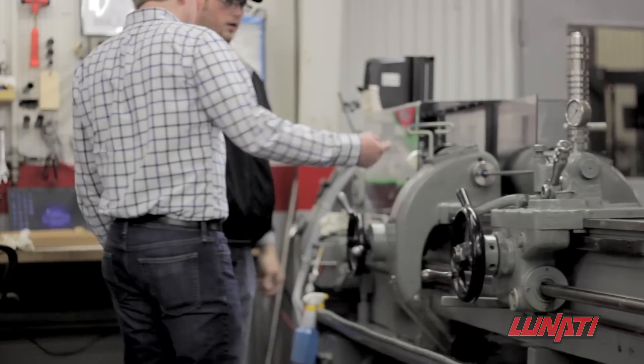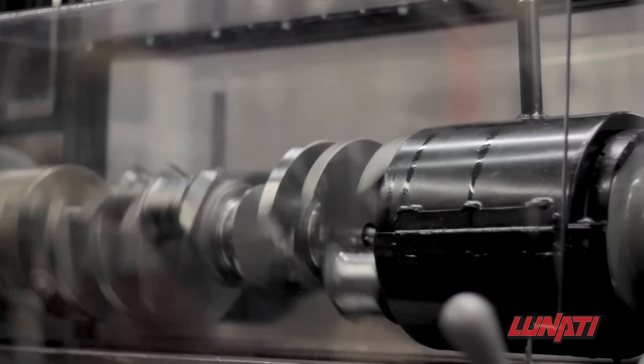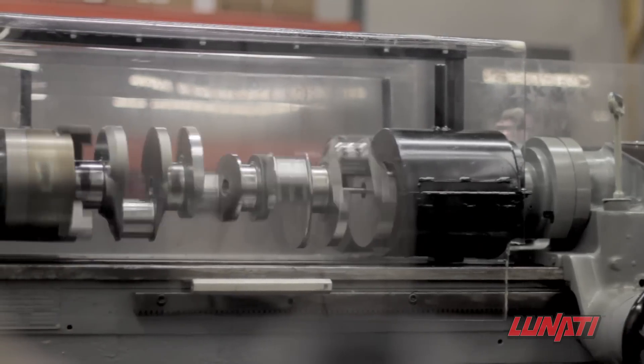Next, the crankshaft is moved to a large lathe. Using a specialized gun drill, the operator gun drills the crankshaft. Gun drilling the crankshaft can help to remove excess weight, which has the added benefit of reducing the overall weight of the engine.